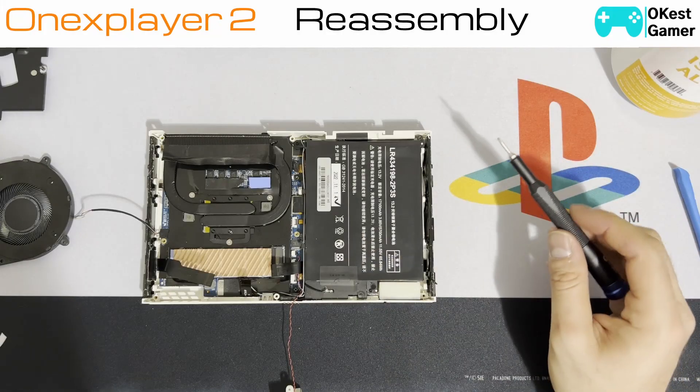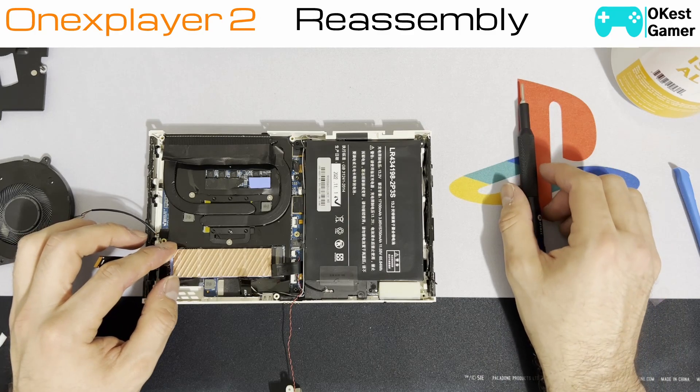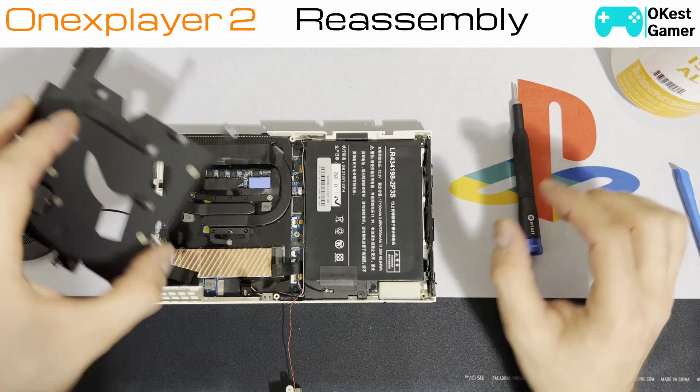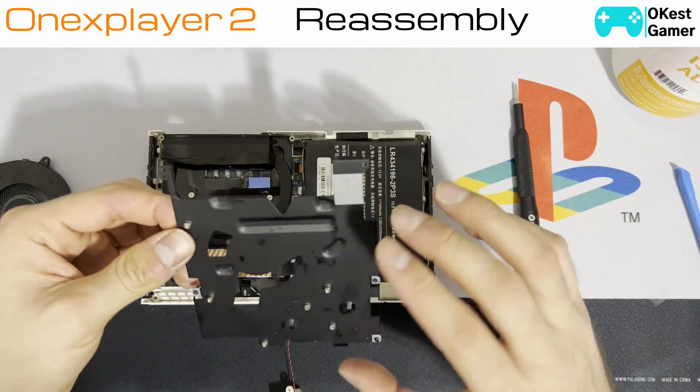I've put my SSD in — I do have a little heat sink here, I'll leave a link in the description if you're interested in purchasing one as well. I haven't tried this yet with the shield — I'm assuming it's going to fit but it may be a little bit tight, so we will find out.